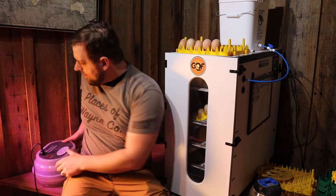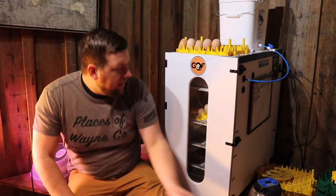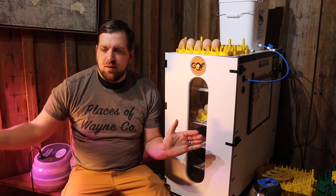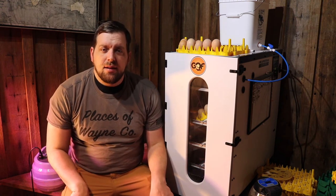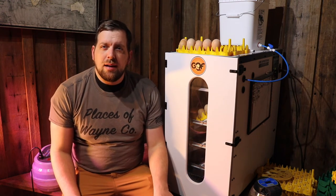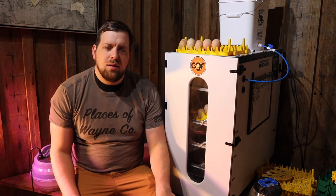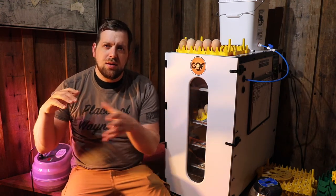I started with the foam still-air incubator, which is pretty affordable on Amazon, then I went to the Magic Fly, and then finally to the Sportsman. Baby chicks hatch out of the bottom, and then I put them in a rubber container with wood shavings in the bottom, which absorbs any spilled water and chicken poop. I also put a heat lamp — I try not to go full-blown with 250-watt bulbs and instead use 125-to-150-watt bulbs. In your brooder setup, put the heat on one side so chicks can self-regulate.